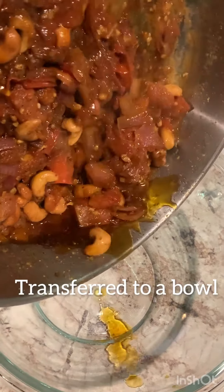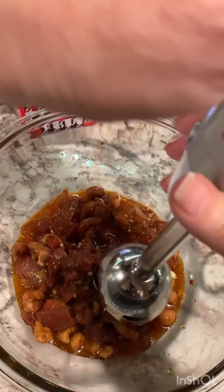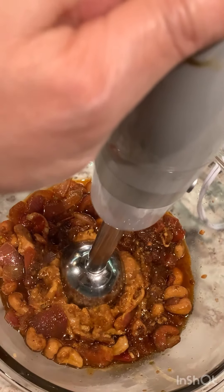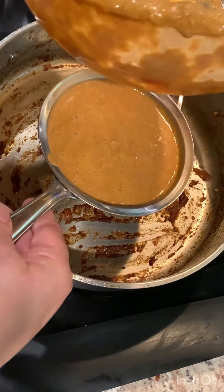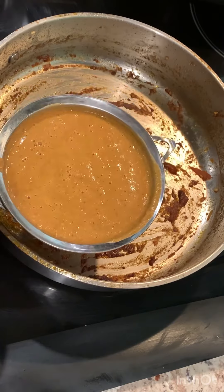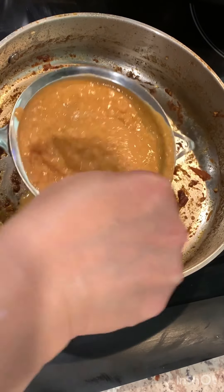Now that this mixture has become nice and soft, I'm going to turn the flame off and transfer this into another container. Strain this in the same pan. Butter chicken is also called chicken makhani, and makhani, as we know, is not only butter but it's also velvety smooth in English. Make sure we press as much as we can so that there is absolute minimum wastage — what we have here is nothing but the seeds.